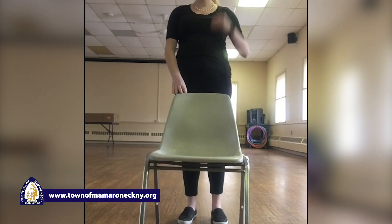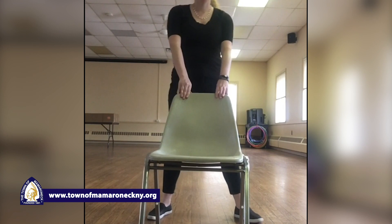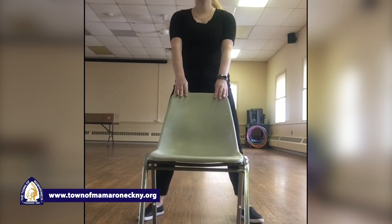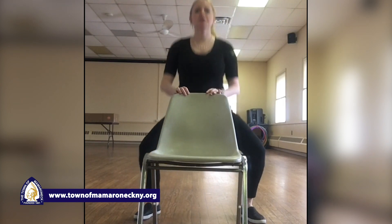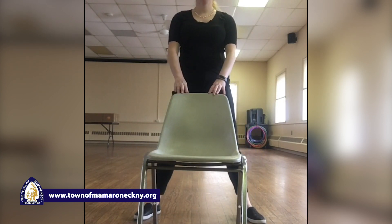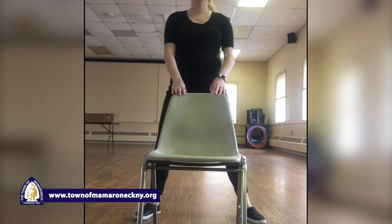If you wanna be back behind your chair — we're gonna be squatting straight down. You can hold onto your chair to help you out. Squat straight down — one, two, three, four, five, six, seven, eight, nine, and ten. Come on up.